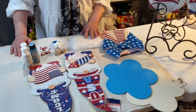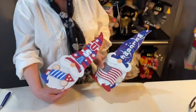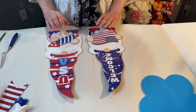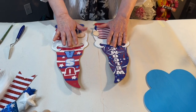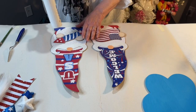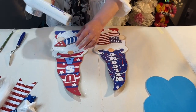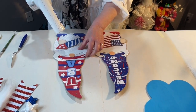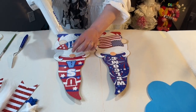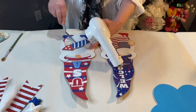First thing we want to do is take our two plaques and remove the mustache, the firework, and the flag. What you want to do is take your blow dryer and heat them up for a couple of minutes. Then they'll come right off — especially the mustache, it's not very thick, it's just like a foam type material. Heat up the other pieces and take them off as well.